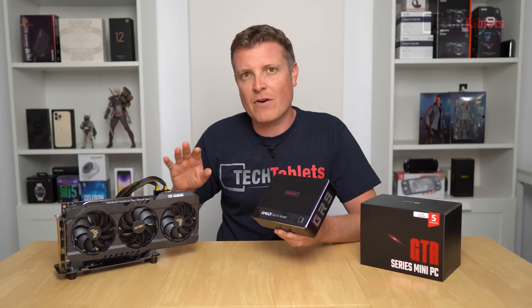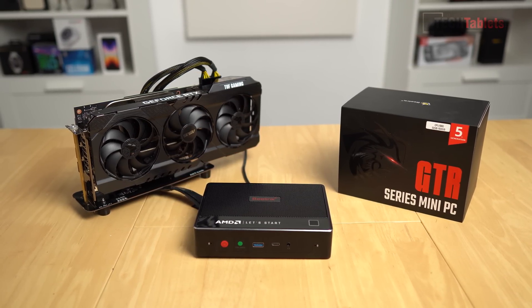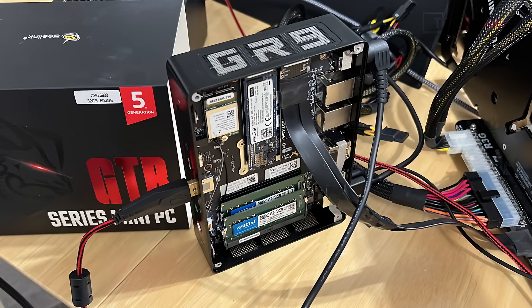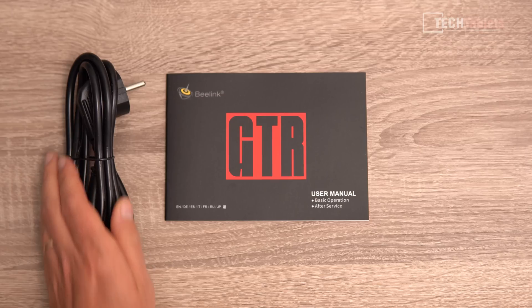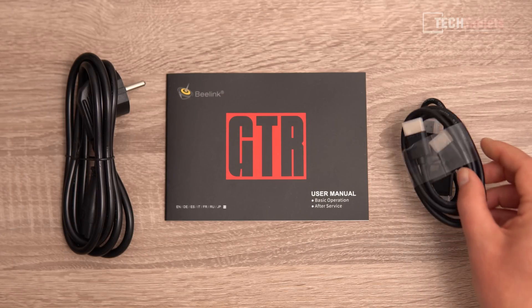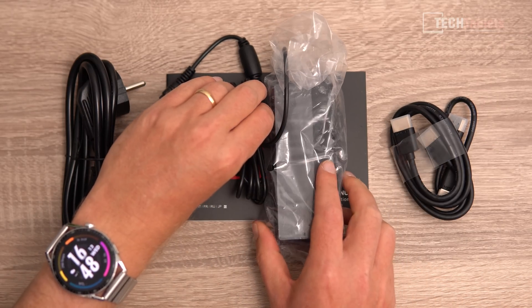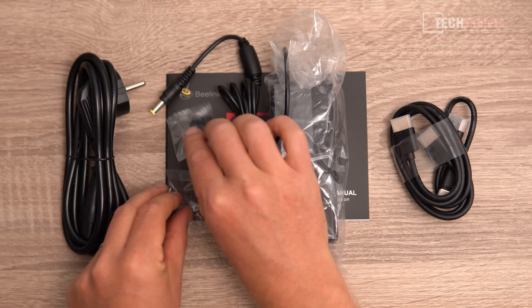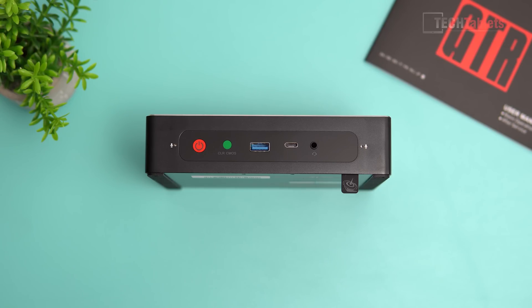I'm also going to test whether I can get an RTX 3080 Ti to work with the GTR5 via PCIe to M.2 adapter. In the box you'll find a user manual in various languages, a short HDMI cable handy for VESA mounting, a normal-sized HDMI cable, a 90-watt power supply, and screws for a 2.5-inch SATA drive with its mount.